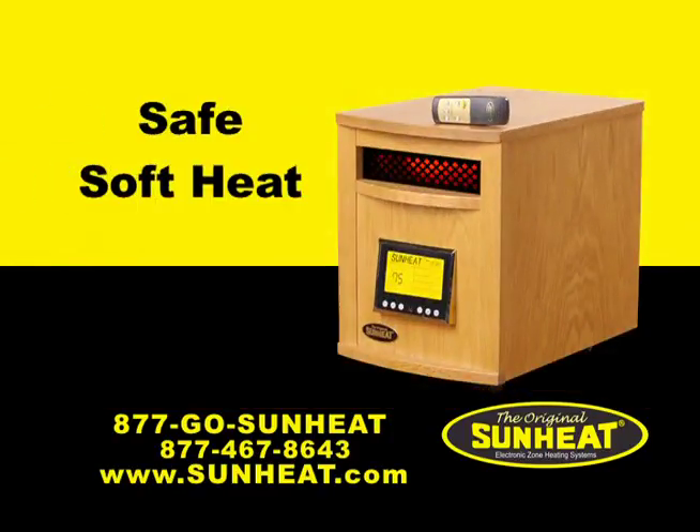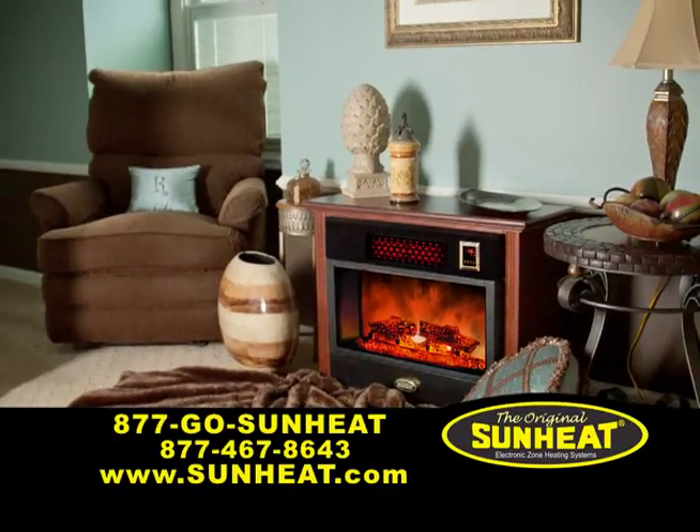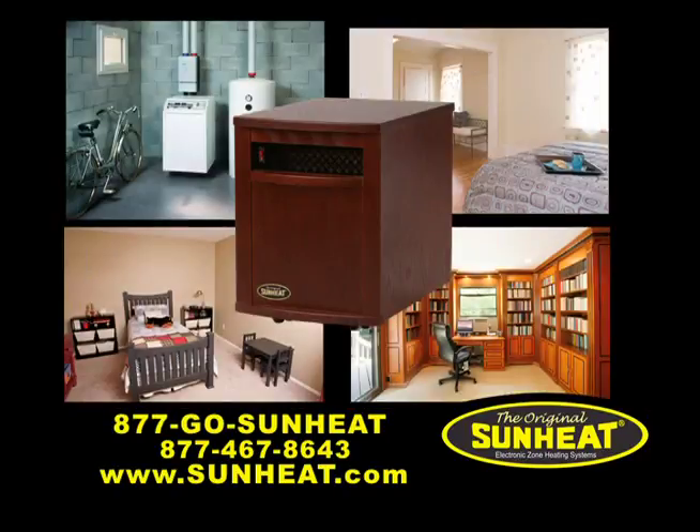The original SunHeat is a safe, soft heat which provides comfortable, even warmth, floor to ceiling and wall to wall. Cold areas in your home vanish with the SunHeat electronic infrared zone heater.